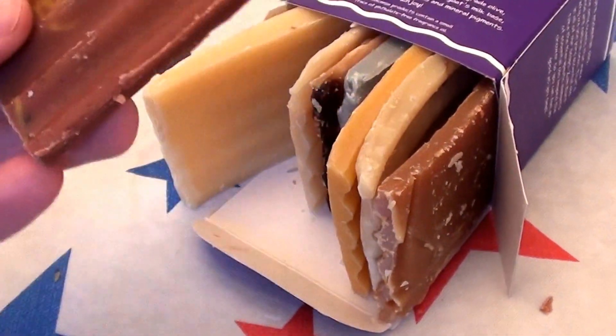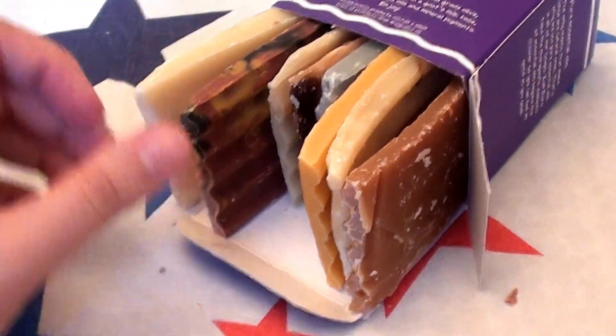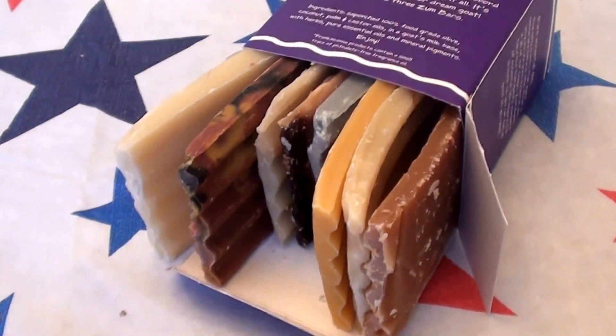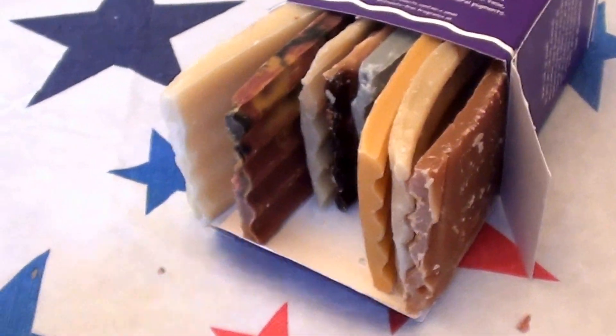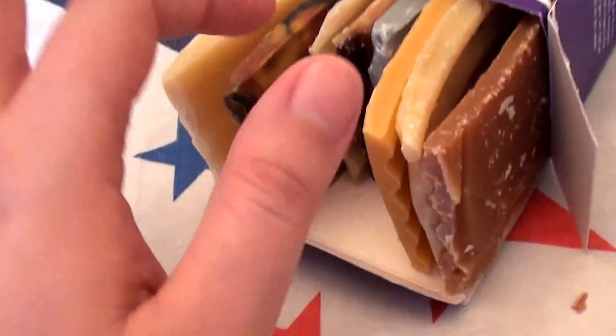It gives you the opportunity to test these out, and some of them smell delicious. Now, some of these are very strong smelling, I must admit that. I have a sensitivity issue, and sometimes some of these are a little strong for me. I have really crazy bad sinus problems — some have a really strong smell, some not so much.